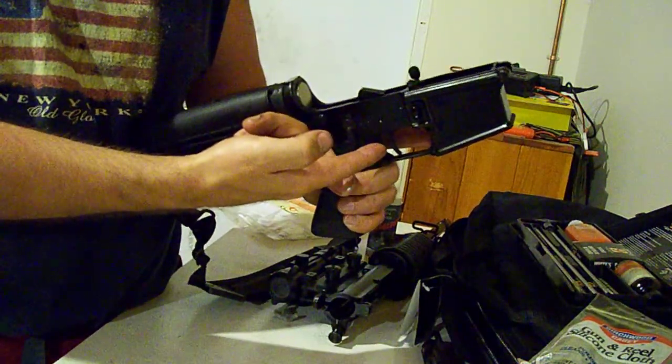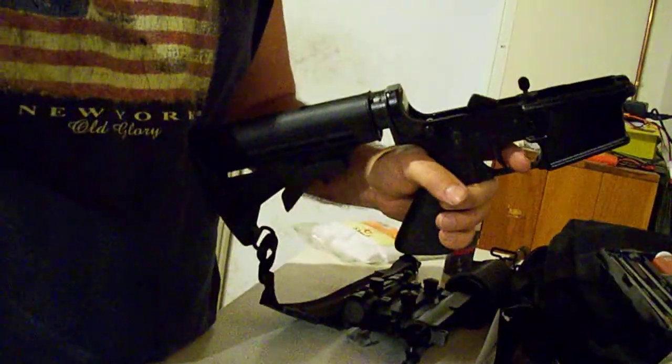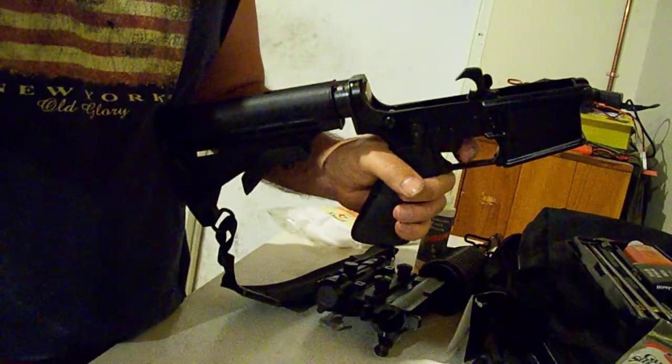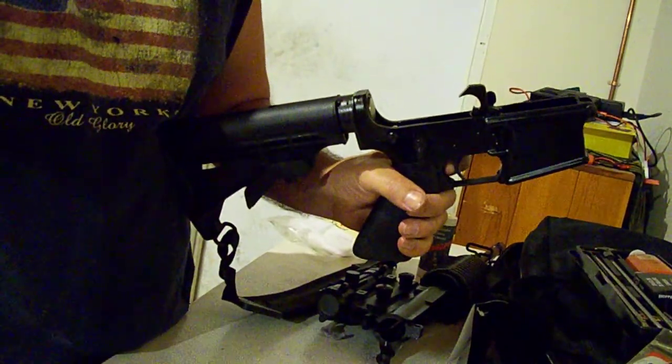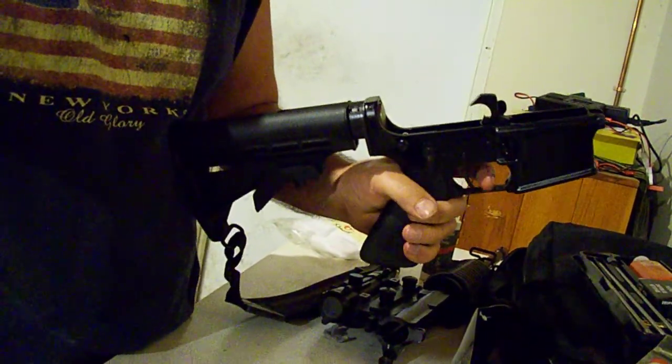Now if I take the trigger — this is what happens when you're shooting. I didn't even touch the trigger. You saw it jump back into position. At that point, now you can shoot. But when it sticks like that, you have to actually put your finger behind the trigger, push the trigger forward. You'll hear the click. Then you can fire the gun again.